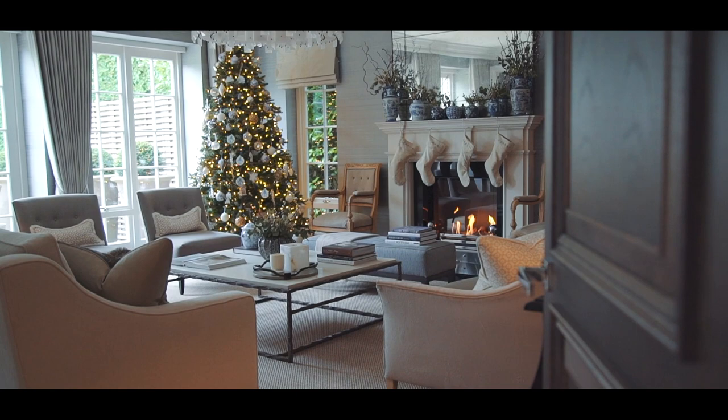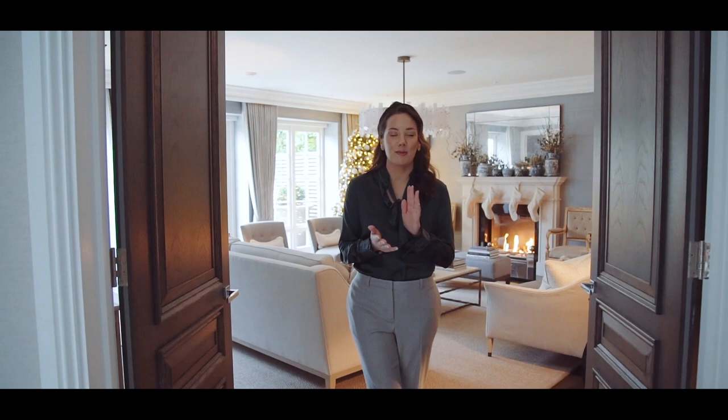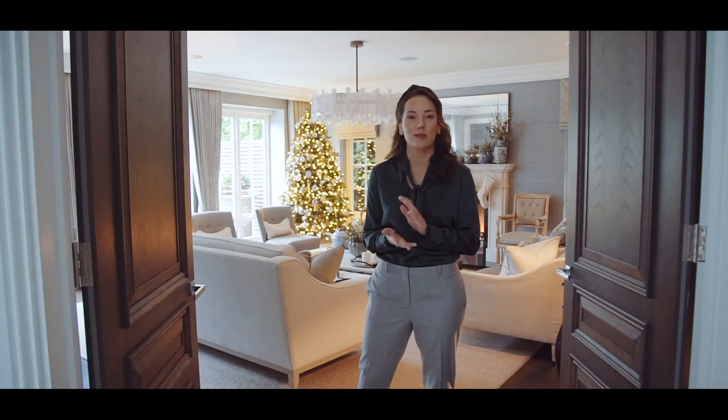We actually have — I'm embarrassed to say this — six trees in the house. It's not just me that's obsessed with Christmas but my daughter Ava is as well, and every year she pushes us to get more trees.